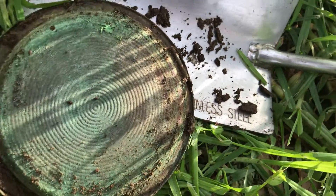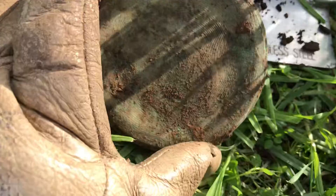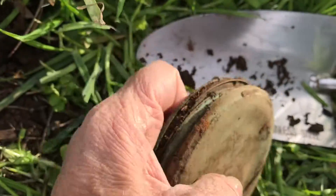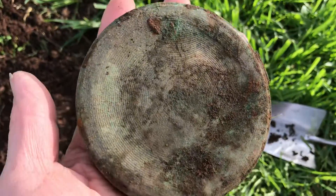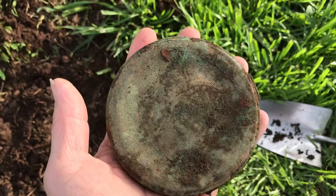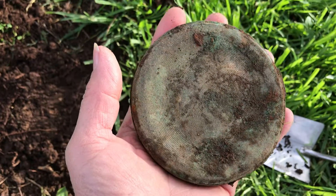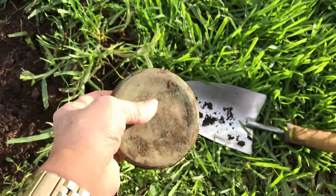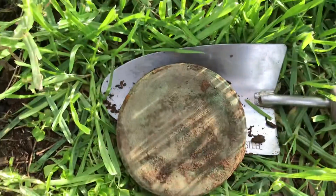Wow, I do like this — how gorgeous is that! But how big is it? I'll just take off my glove so you can see how big it is. Look, it's huge! And it wasn't very deep at all, just below the surface. Obviously it's been there a long, long time. That is just beautiful. Thank you for looking.